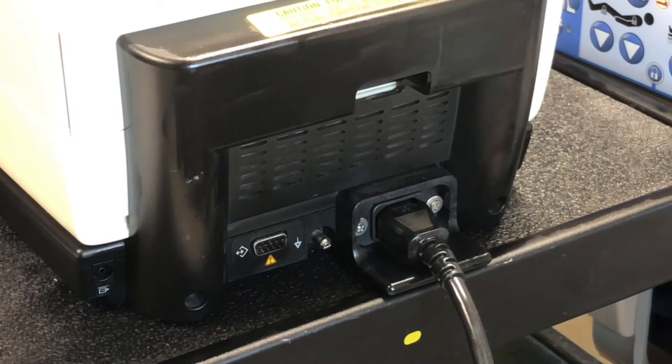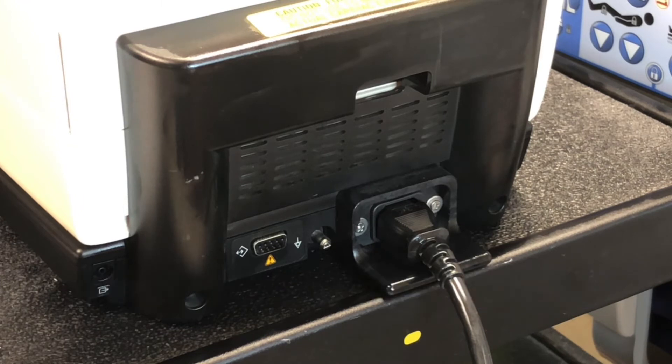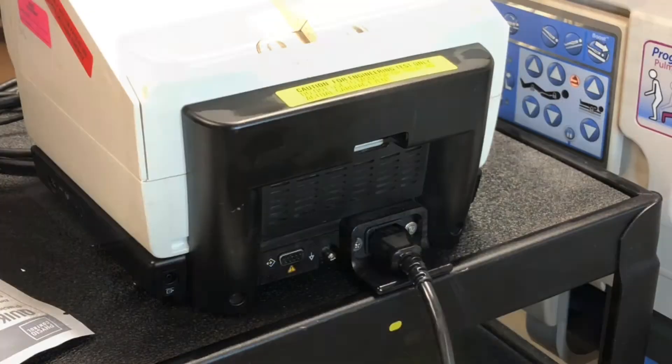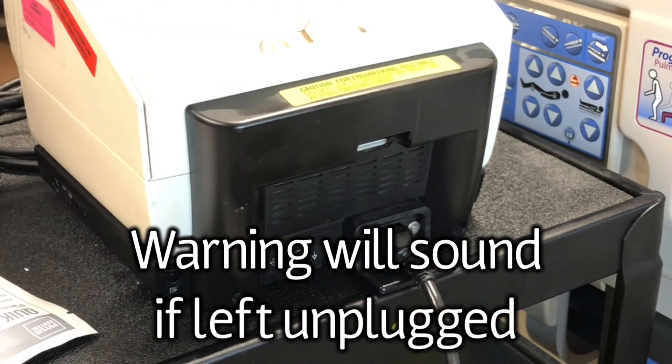A new fully charged battery provides about 90 360-joule discharges, 70 minutes of pacing, or about 120 minutes of continuous monitoring before the device powers off. When the power cable is disconnected, the LifePak 20E will give an audible alarm.